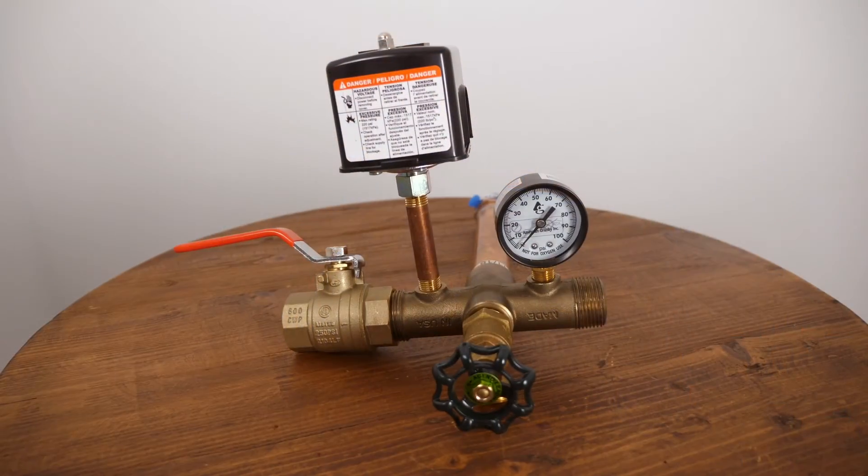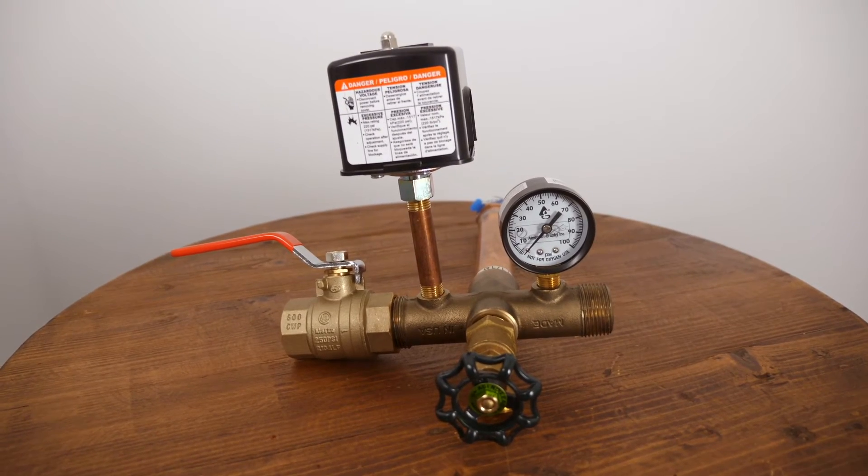When we sell a well pressure tank, one thing we always recommend is the T package. This is the fitting that attaches to the outlet of the well tank, hooks up to your inlet line from the well, and then connects onto your household. We recommend replacing it — especially if you're replacing the well tank — because if the tank is old and not working well, that pressure switch is the same age. It's always a good idea to replace it as well, especially if you're changing brands or the type of tank, so the T package will match the tank and work well for you.